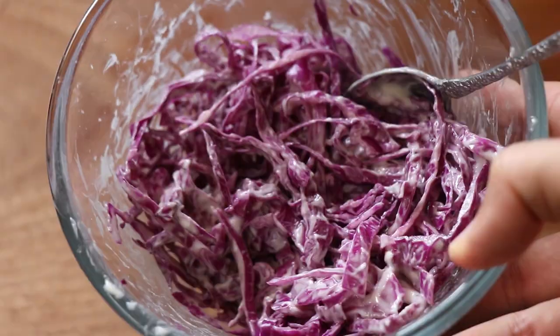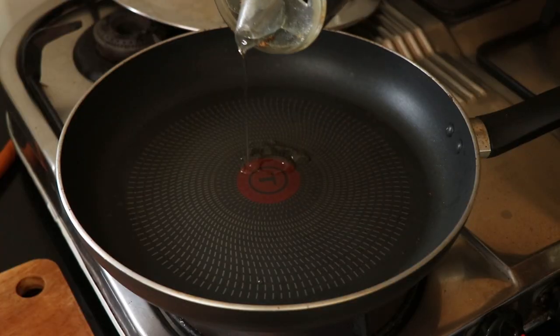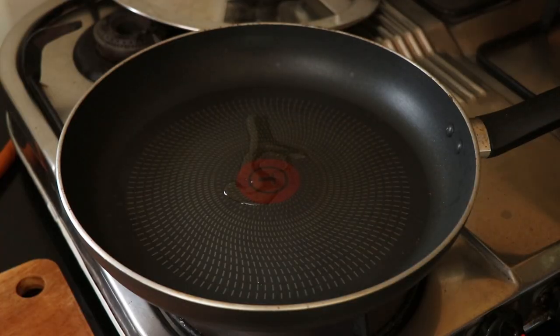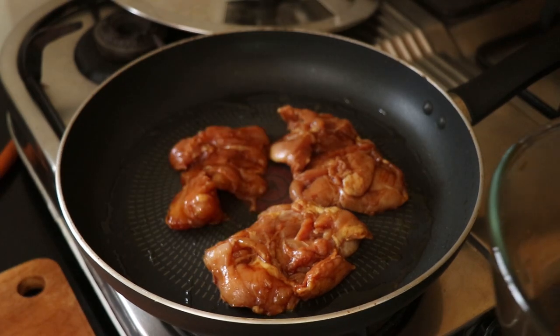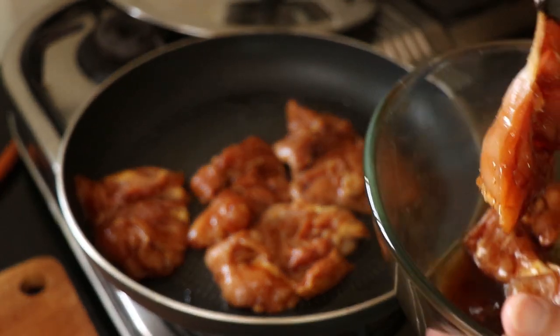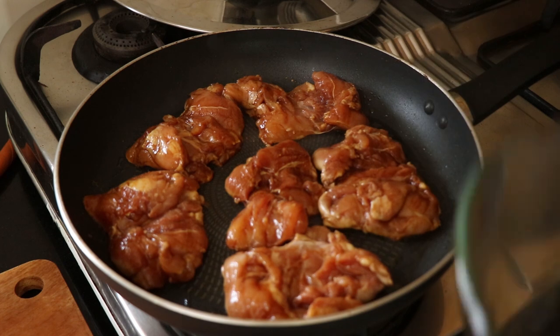The next thing I have to do is cook my chicken. I get my pan on the stove, heat up some olive oil, and in goes the chicken. I cook this on a medium heat because I don't want the pan to be too hot — otherwise the marinade will burn.